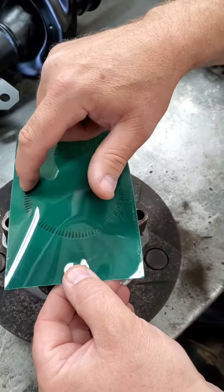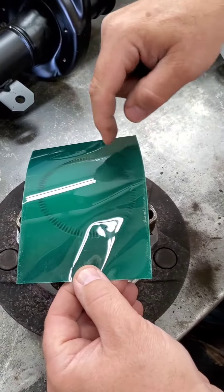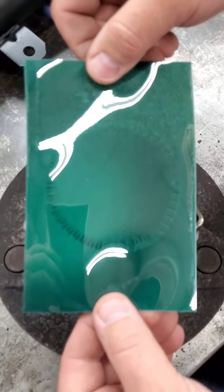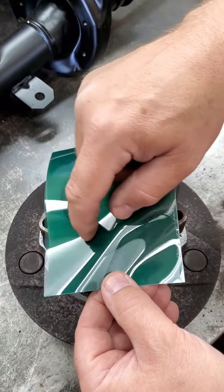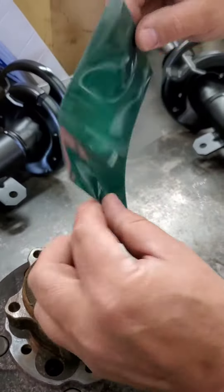You can see the magnet pattern. Now if there is a problem or a break in it, you would see a double pull, a crack, or whatever. This can be done on any wheel speed sensor, any reluctor ring, anything that has magnetism or austenitic properties. And it's that simple.